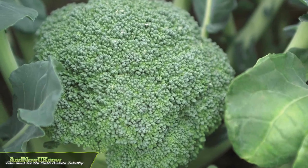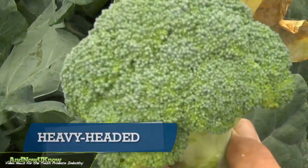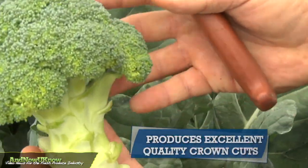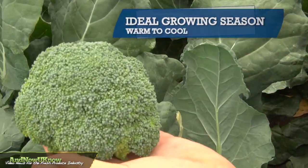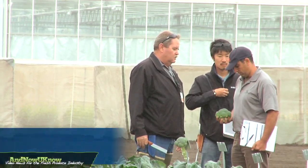One of our new adaptable varieties for crown cut is Emerald Crown. It's especially suited for the short trim and crown cut markets. As you can see, the variety has a nice high dome — it's very smooth, blue-green colored, mushroom shaped. Absolutely fits the crown cut market, and also fits the short trim market. We are concentrating on our new genetics, which will bring broccoli into the future.